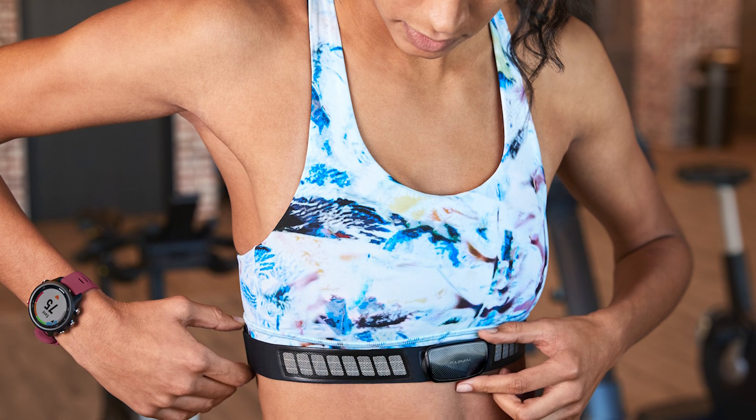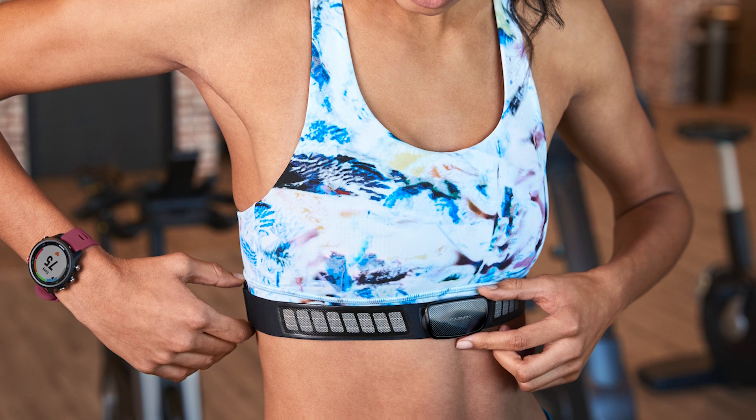That includes diagnosing, treating, curing, or preventing any type of disease or condition. Which, interestingly enough, when it comes to chest strap heart rate monitors, they work in a very similar way to an electrocardiogram, or EKG.